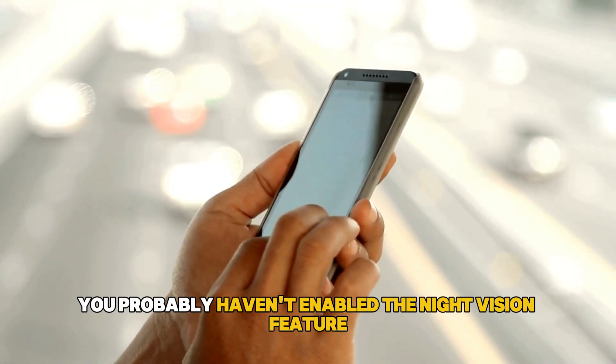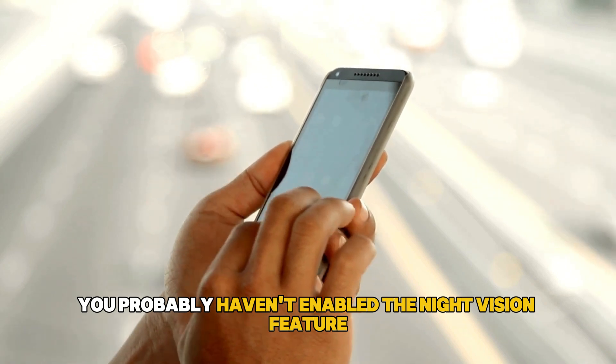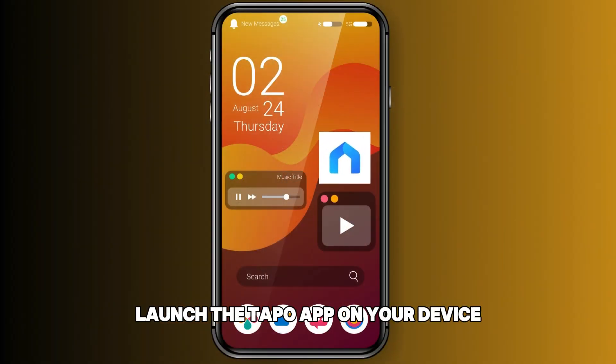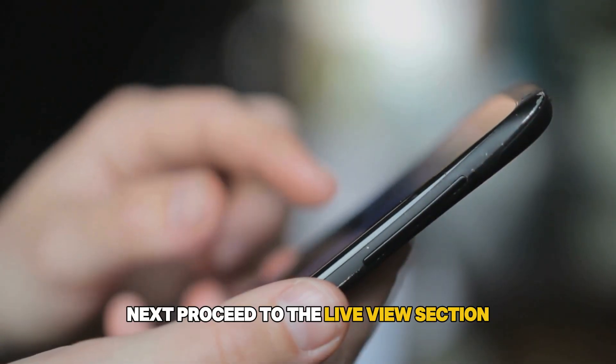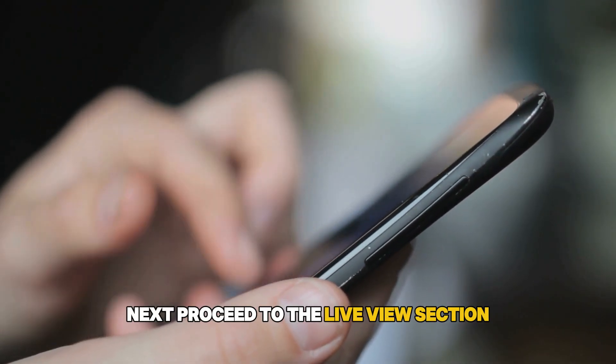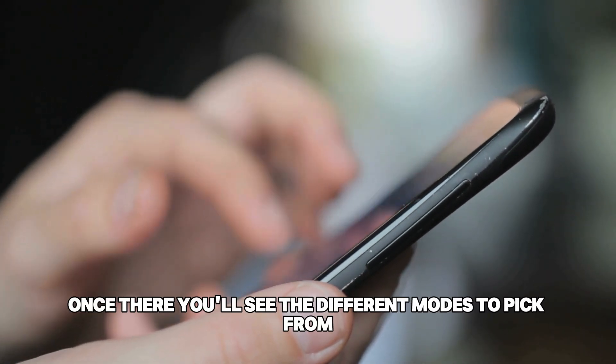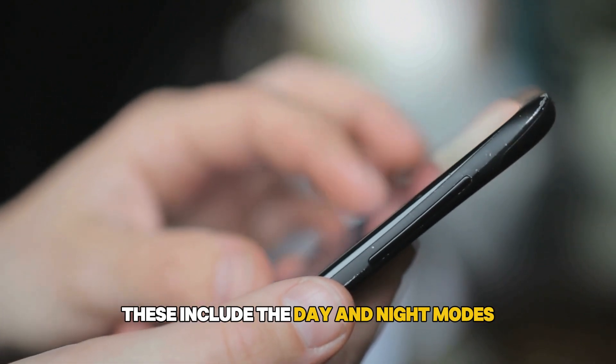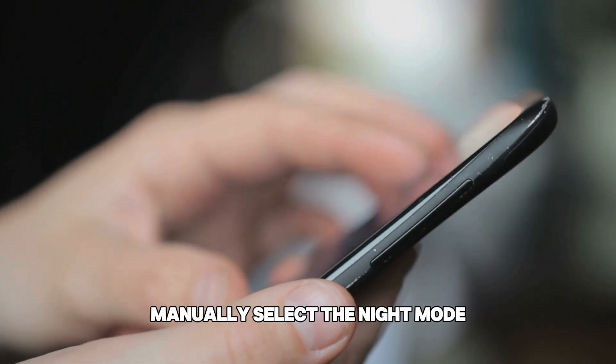Lastly, you probably haven't enabled the night vision feature on the device. To correct this, launch the TAPO app on your device and proceed to the live view section. Once there, you'll see the different modes to pick from, including day and night modes. Manually select the night mode.